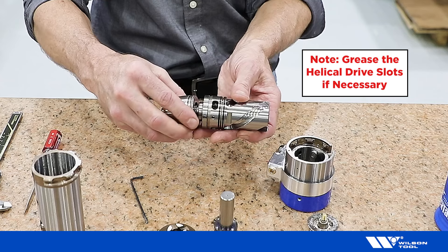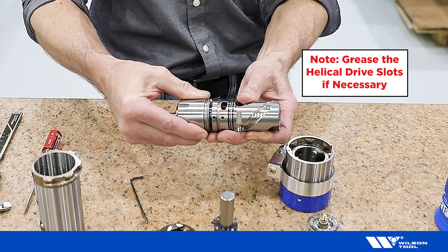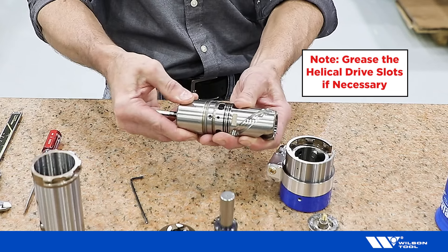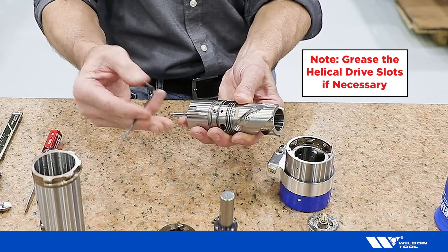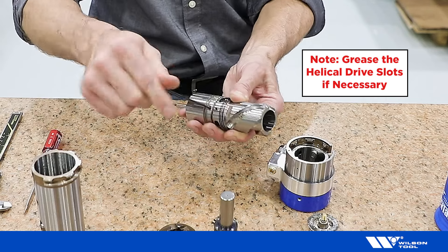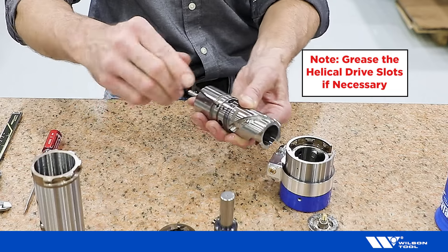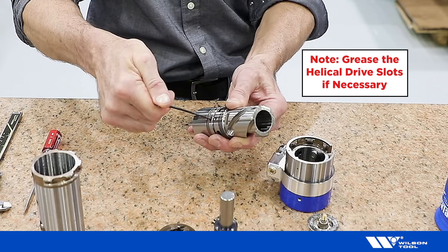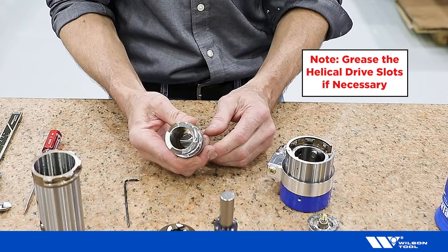Insert the end of the gearbox and press. Twist and the gearbox will snap into position. Hold the assembly together while tightening the screw.